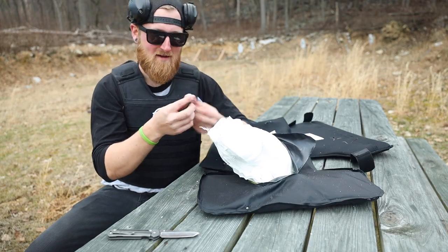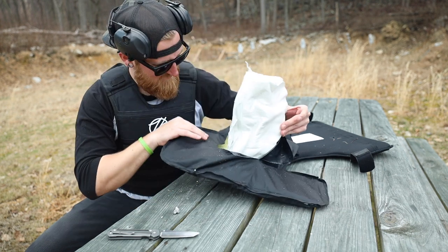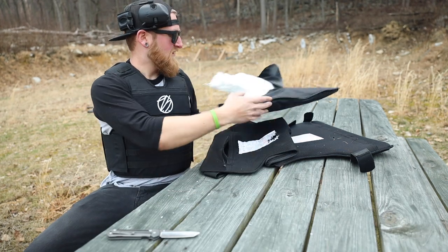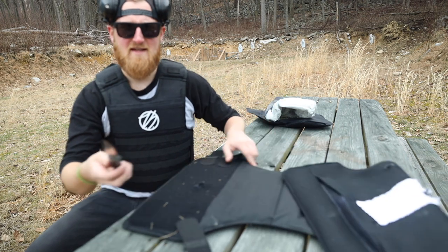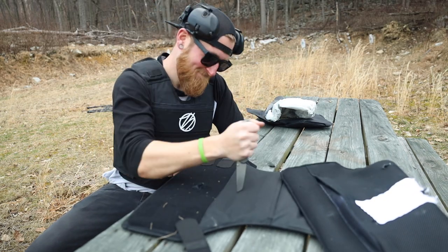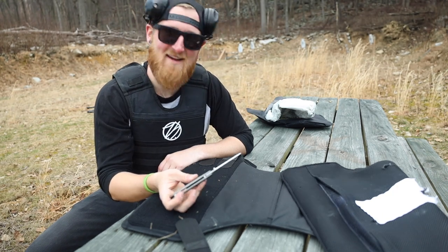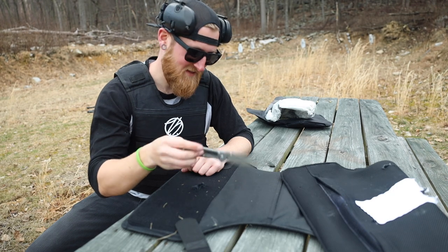One thing I haven't actually tested is the stab and slash proof rating. This thing will obviously stop a punch even from someone like Chuck Liddell. One last thing we can do is obviously a stab test — and you are not going to be able to stab through this, as I am destroying my Chris Reeves Sebenza trying.